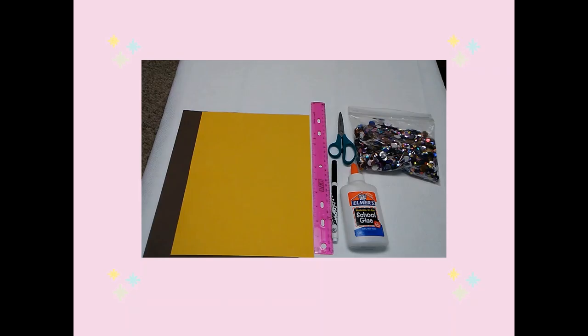Here are the supplies you will need: colored cardstock, a ruler, a black marker, scissors, sequins, and glue.